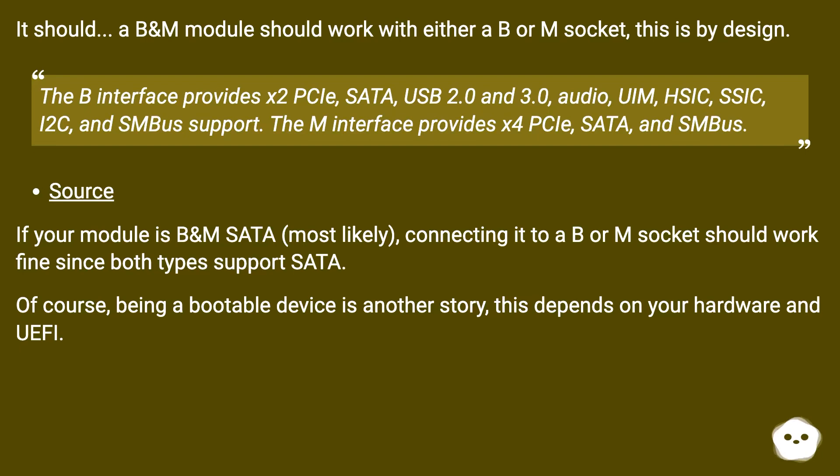If your module is B and M SATA, most likely connecting it to a B or M socket should work fine, since both types support SATA. Of course, being a bootable device is another story — this depends on your hardware and UEFI.